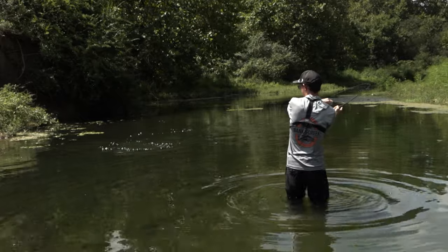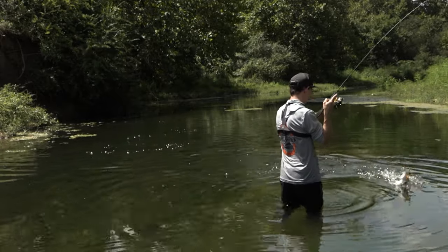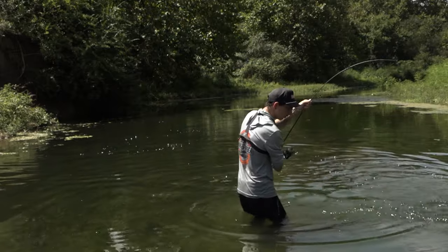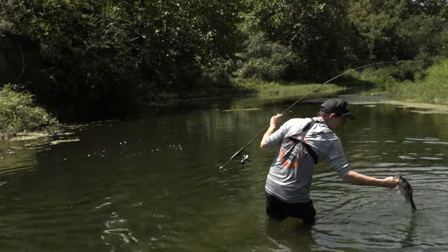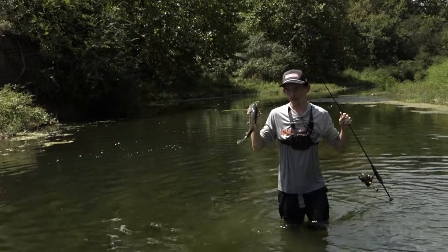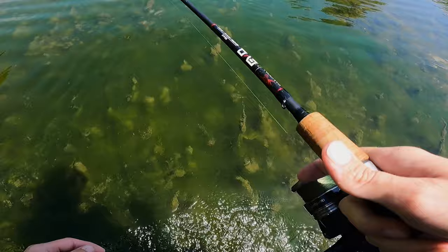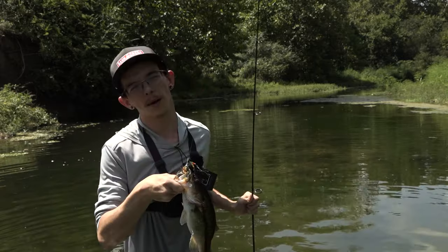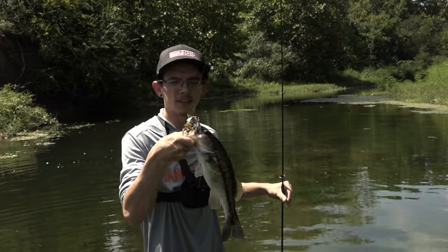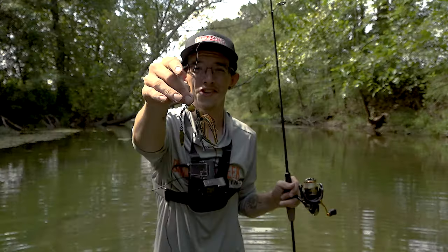Now this is a beauty right here — beautiful bass! If there's any tip I can give you when fishing these creeks right now: there's a bunch of gunk in these creeks, and most of my bites today off the spinnerbait came when my blade stopped and got real stiff from hitting that gunk. As soon as I popped that blade out, that initial reaction from the fish — they can't stand it!